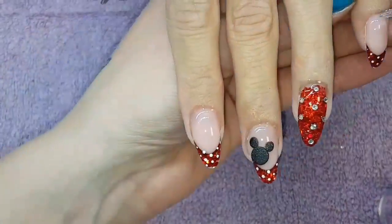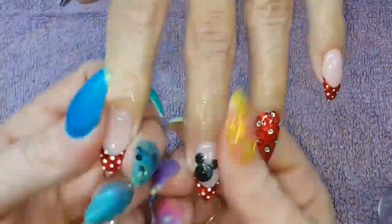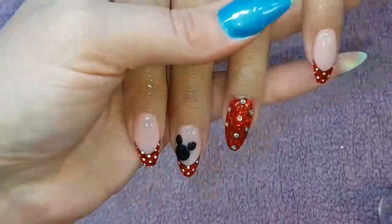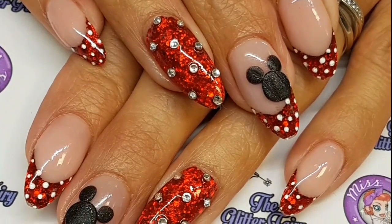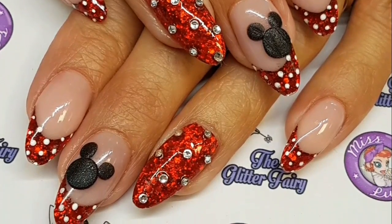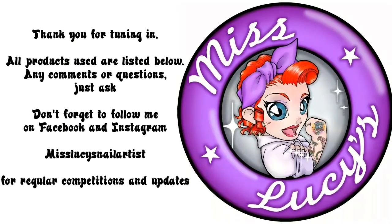When they're all cured, give it a couple of minutes for the acrylic to set and then pop a bit of cuticle oil on. So there you go guys, these are my Disney nails — I hope you've enjoyed it! If you'd like to see the unedited version, head over to my Patreon account, there's a link in the description below. Any other questions, comments, or requests, pop them below. Thanks for tuning in, bye!